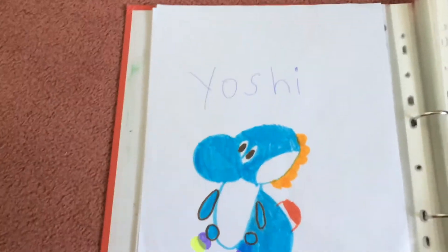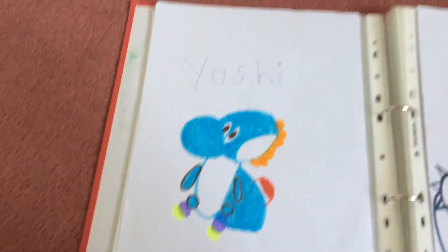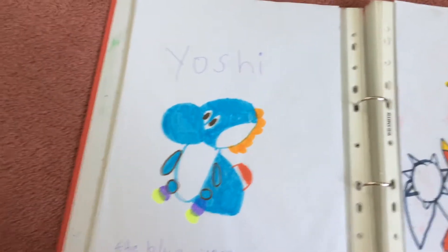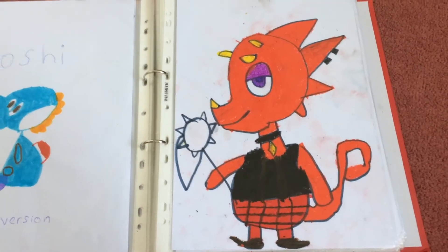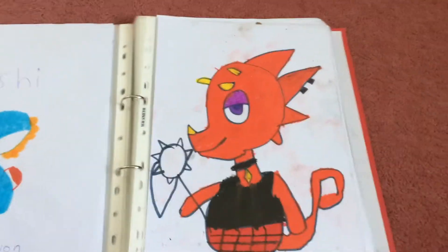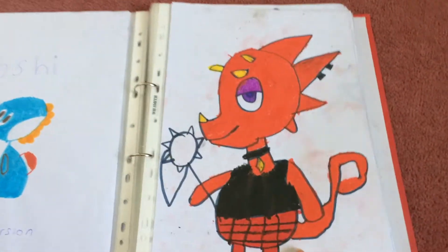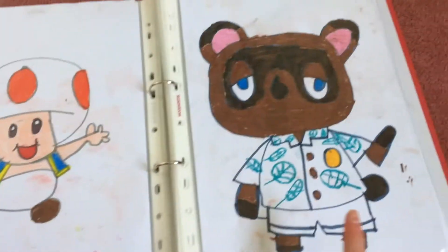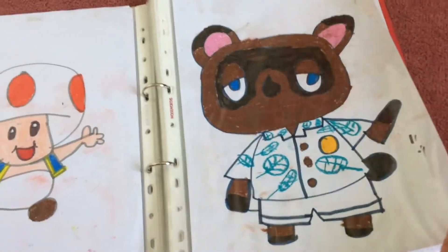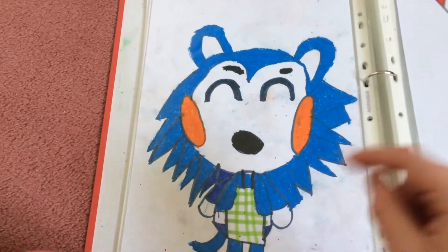Here is Yoshi — the blue one — and this one I didn't do any videos before, I just drew it how I wanted it. And then this one is Flick from Animal Crossing New Horizons. I actually haven't been getting a lot of Flick lately but I haven't been going on it much. So here is Toad, and here is Tom Nook.